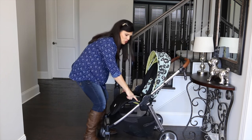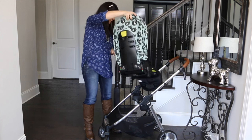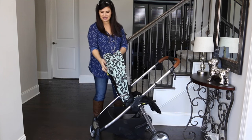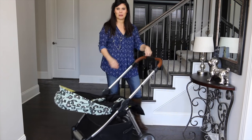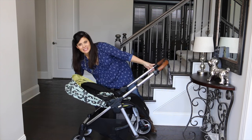Very easy to do. There are two little yellow buttons here — you push those, you lift up the seat, you flip it around, and it goes right into place. You can still recline it all the way in either direction. So for those people looking for a reversible seat stroller, this is a great one, plus it's really easy to do.